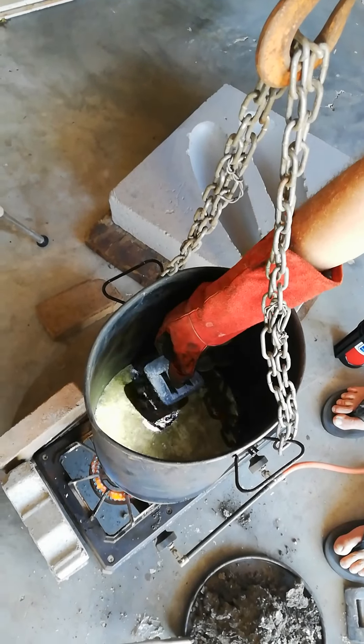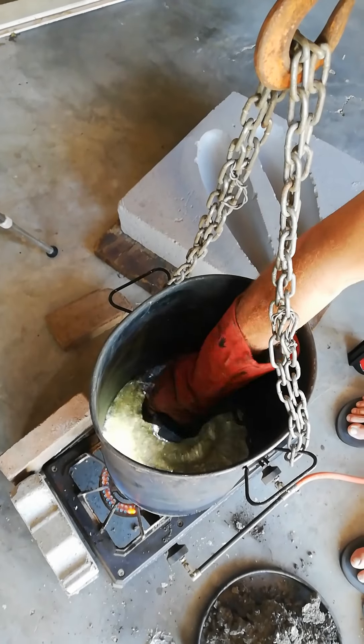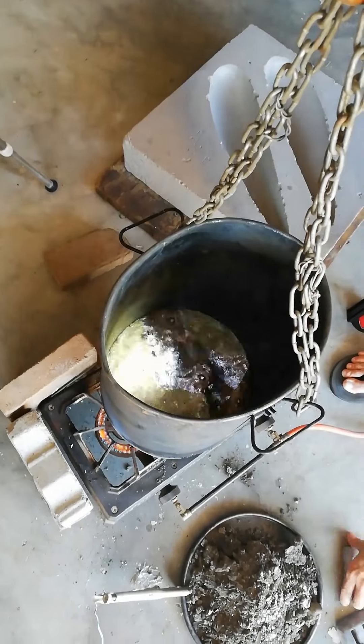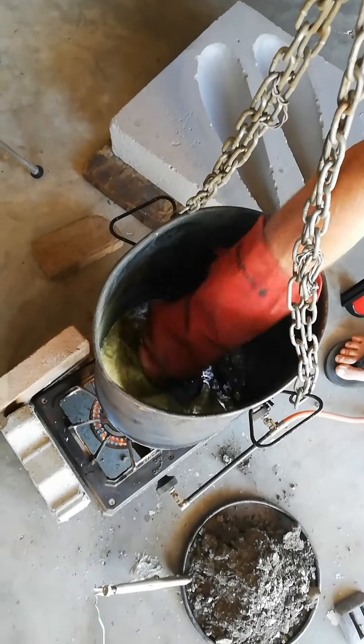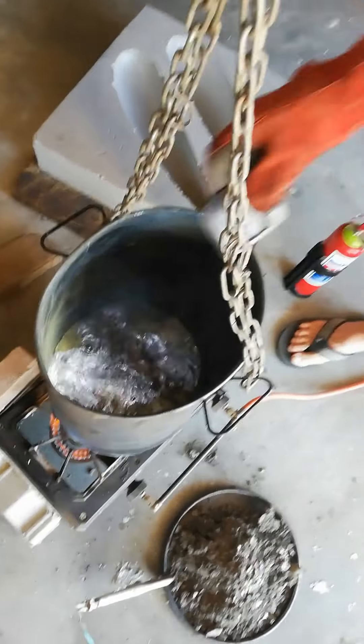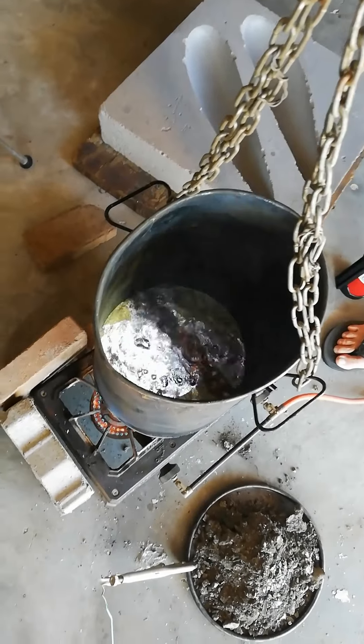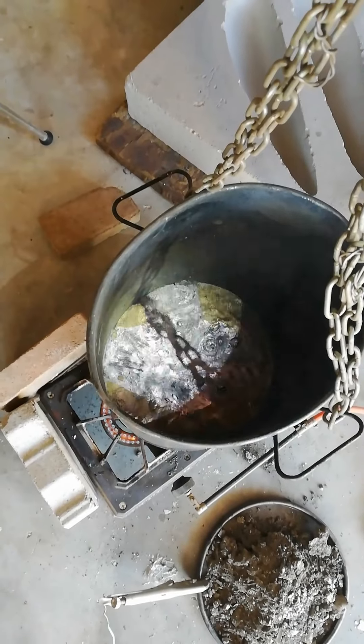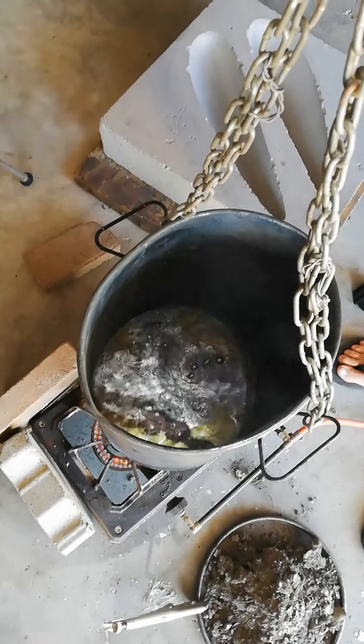I have a red. Push the red. Bubbles inside. Boil, boil, bubble, cause lots of toil and trouble.